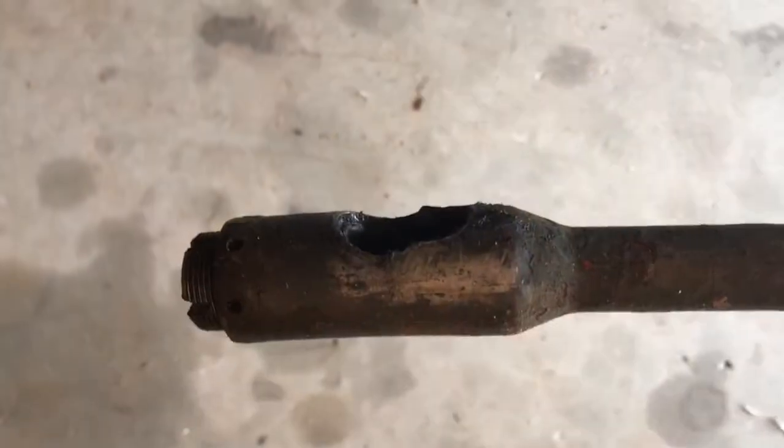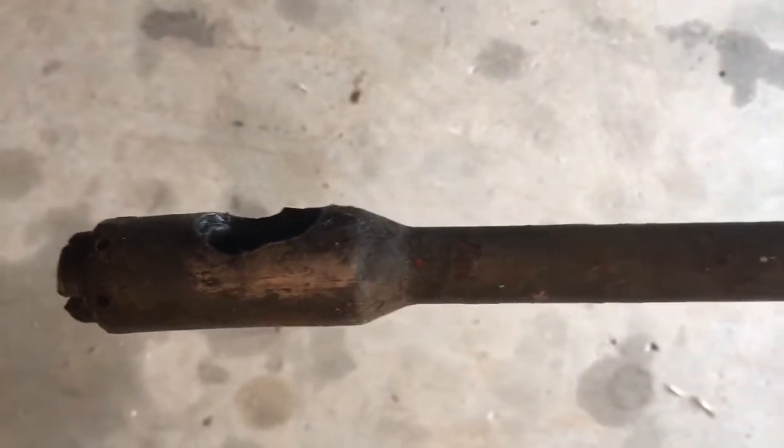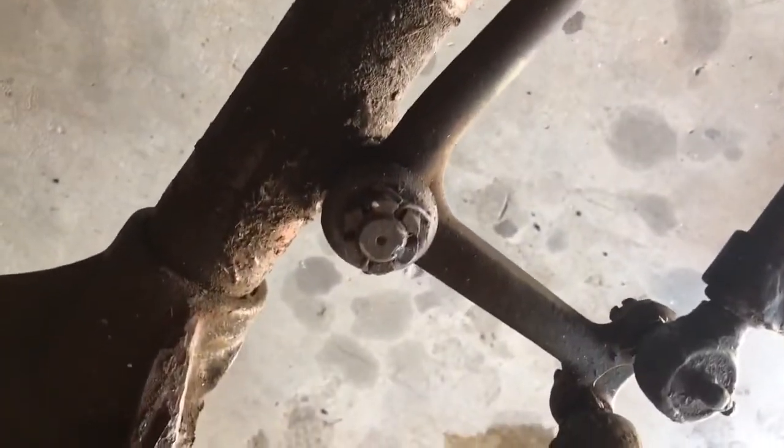Welcome to Team G503. I am your host Scott Schiller, and in this video we'll be disassembling some of the major steering components on the 1943 Willys MB, starting with the drag link that has been removed from the steering box in a previous video. The drag link is connected to the bell crank, which is connected to the front axle with a pin, and the bell crank will turn each tie rod to opposite sides of the wheels.